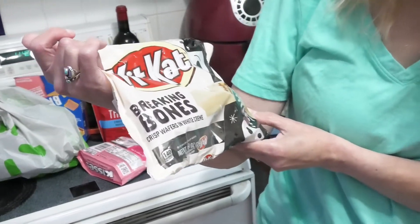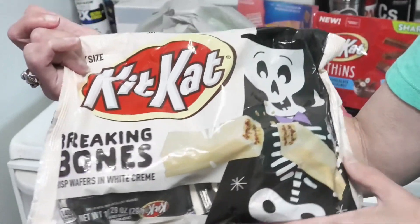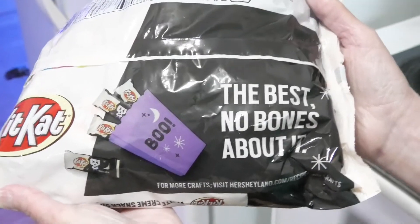KitKats Breaking Bones, crisp wafers and white cream. I can't see the bag. The best. No bones about it. All right, let's open it up.